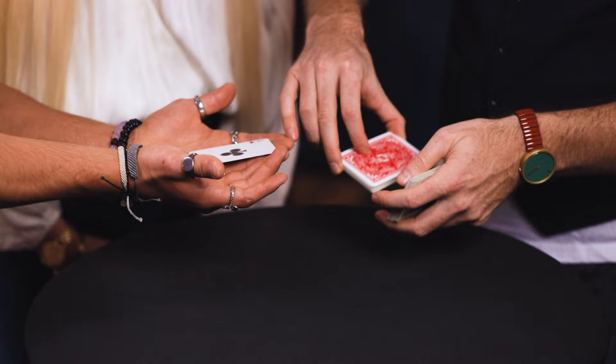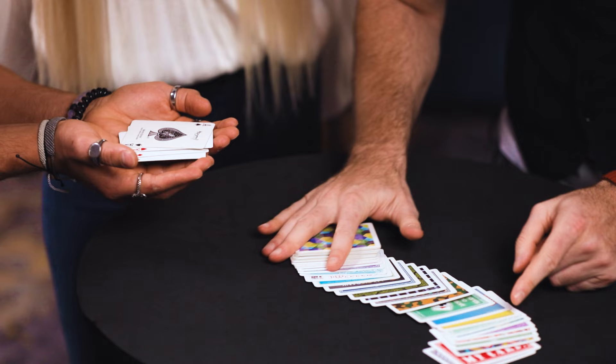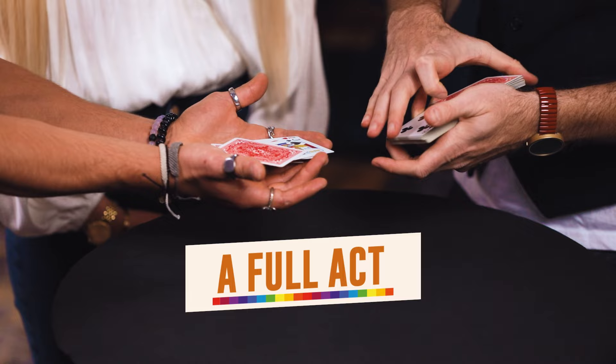I worked hard to create the sleekest, most visual version imaginable. It starts quite basic, and then it builds, and then it explodes in a way that nobody expects. The routine I developed, Prism Plus, does all this and more. It's a complete act in one pack of cards.